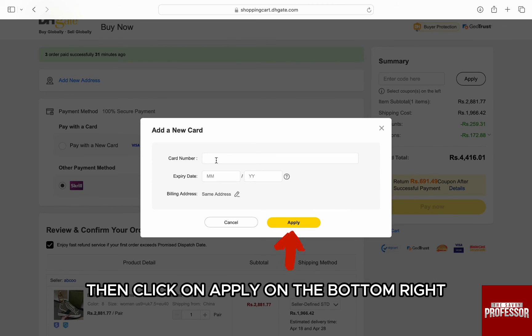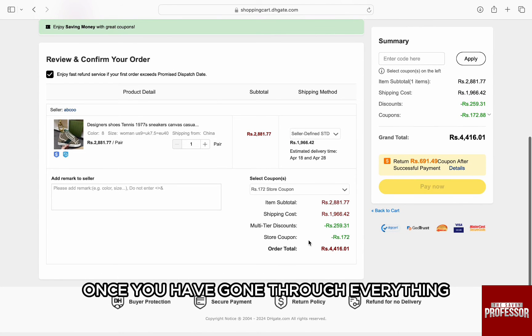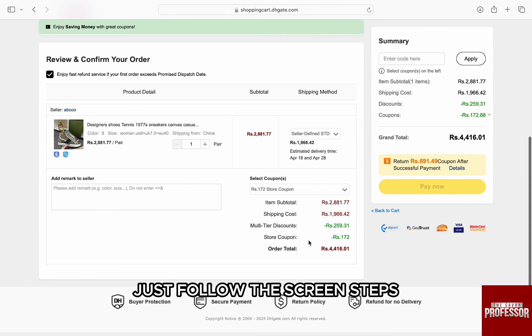Enter your expiry date and security code, then click on apply on the bottom right. Just scroll down and review your order details. Once you have gone through everything, just click on pay now on the right and you will be redirected to Apple Pay. Just follow the on-screen steps.